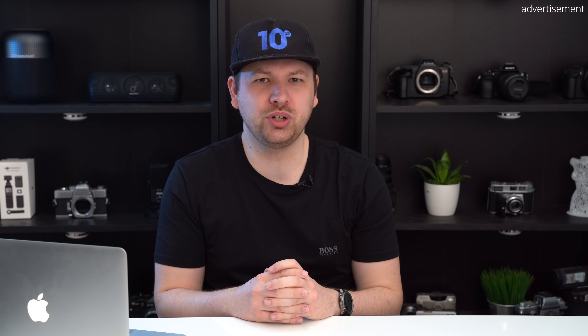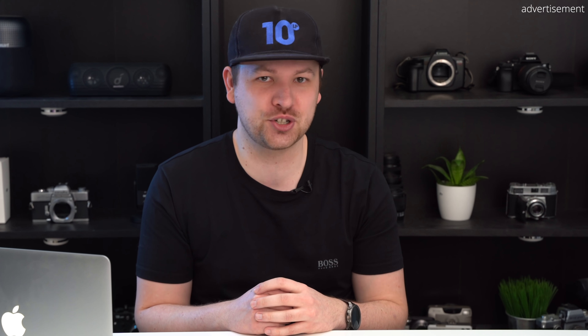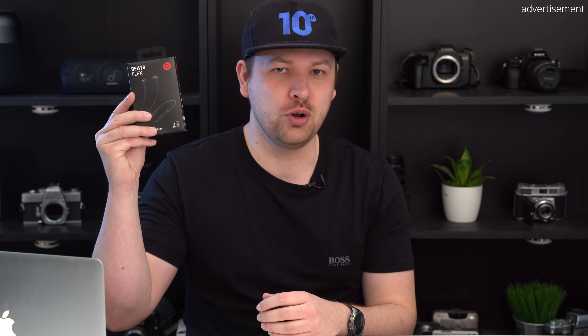A few weeks ago Apple quietly released new earbuds without much buzz at a surprisingly low price of only $49, with premium features such as the W1 chip. But how do these headphones hold up in the real world and are they a great, cheaper alternative to the AirPods? My name is Sebastian from TechCentury and I am here to help you make the right purchasing decision. Welcome to my full review of the new Beats Flex.